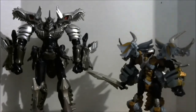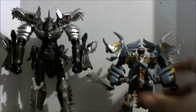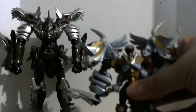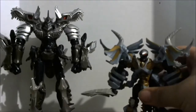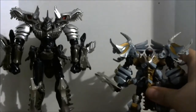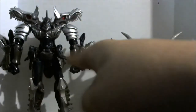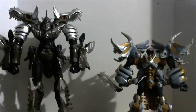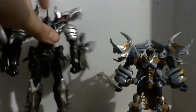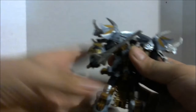The only comparison that really matters is him with the Last Knight voyager class Grimlock. Here he is with his leader, and this is okay. I would have preferred a voyager that at least stands up to there with him, but you get what you get. The next review will be Grimlock, and unfortunately I can't find his weapon so this is what you're getting for him. Overall, the Last Knight Slug — is he an okay figure? Yeah.